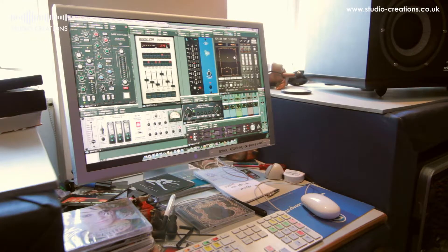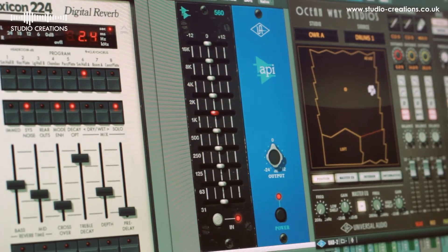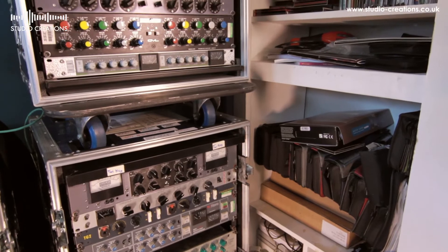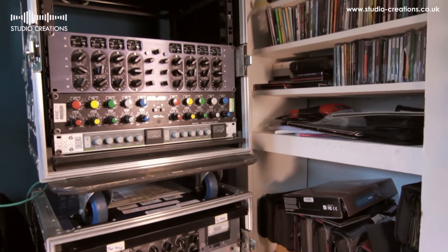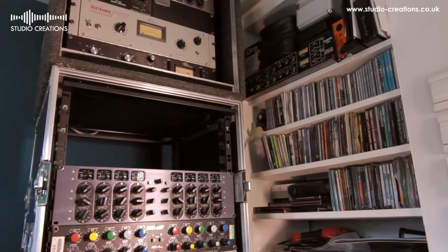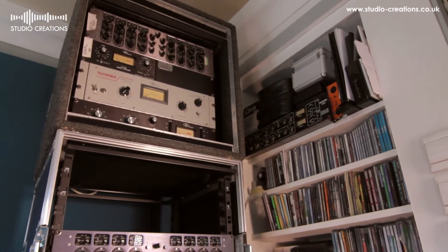Primarily I use plugins for mixing with a smattering of high-quality outboard on things like the mix bus and the drum bus. And if something's been very badly recorded, sometimes I like to route it through some outboard to get valve harmonic distortion, things like that. But primarily I like to use plugins because it's quick, it's instantly recallable, it's accessible and the sound quality is very good.